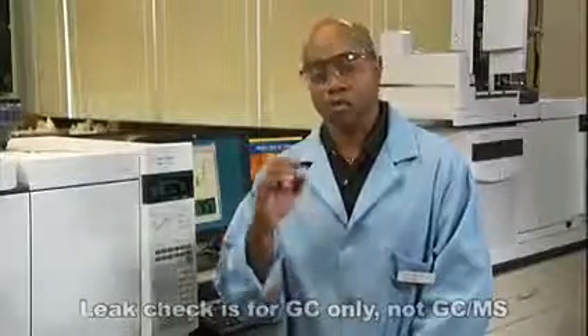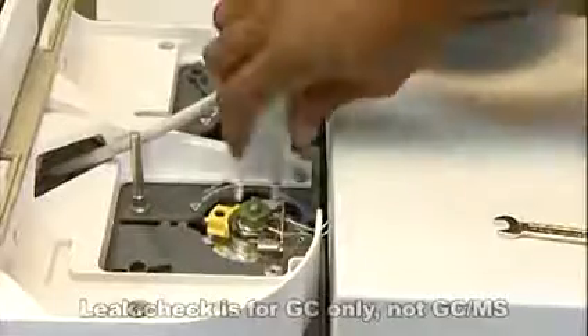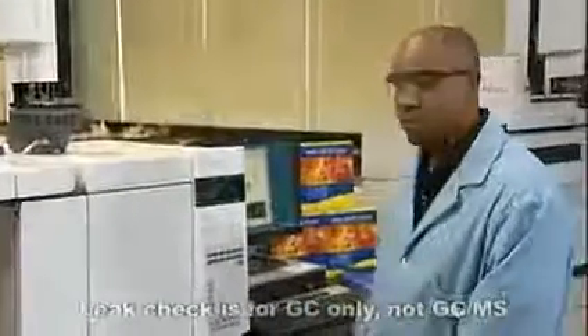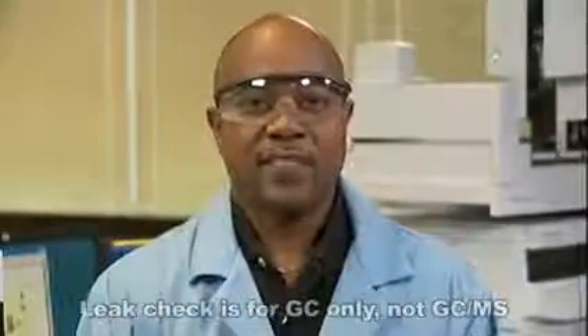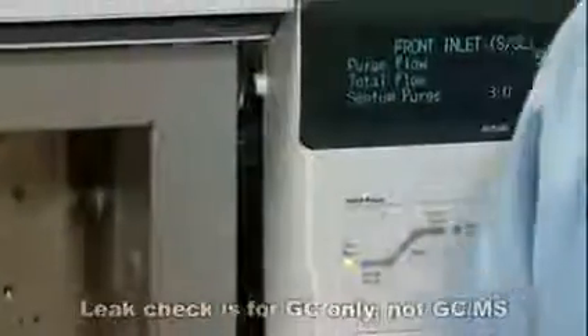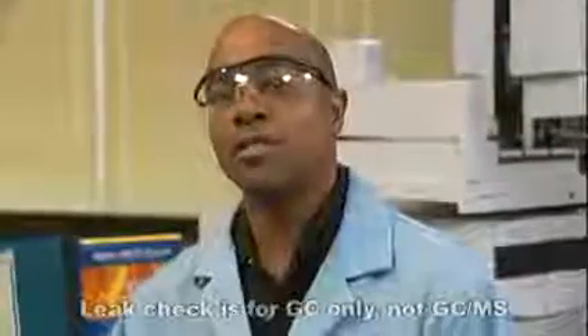I'm going to start from the top of the inlet and work down. First, the septum nut. Next, the closure to the liner — that yellow little lever. That's not it. Now I'll try the column nut. Okay, there we are. You see how the total flow has dropped to less than 10 mils a minute? This is probably good enough for our example.